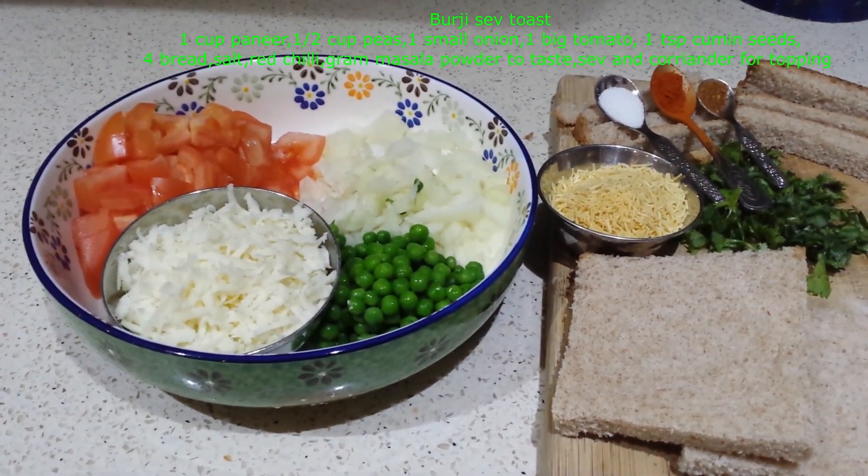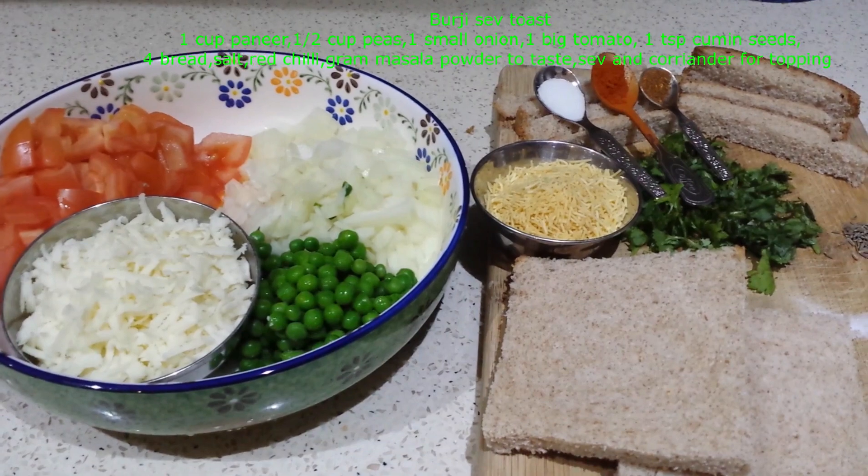Hi, welcome to A kitchen. Today I am going to show you how to make Burji Sev Toast.